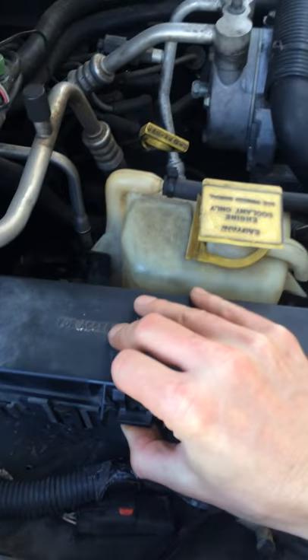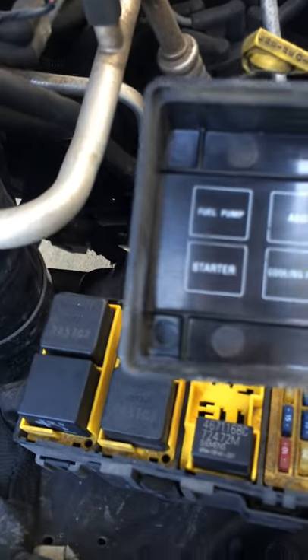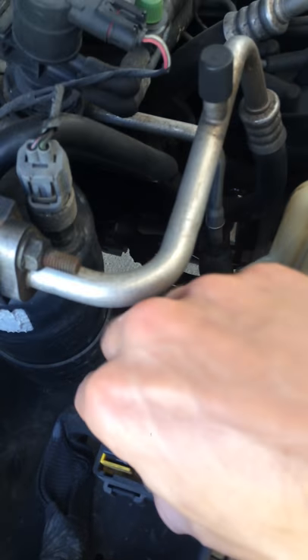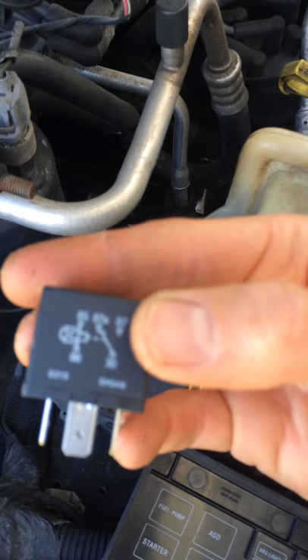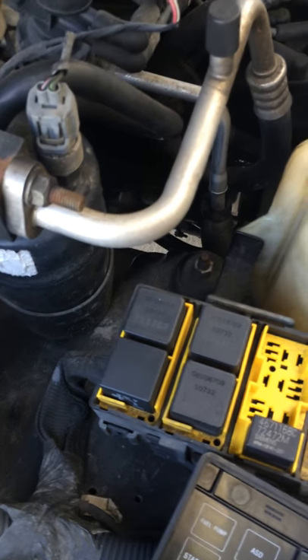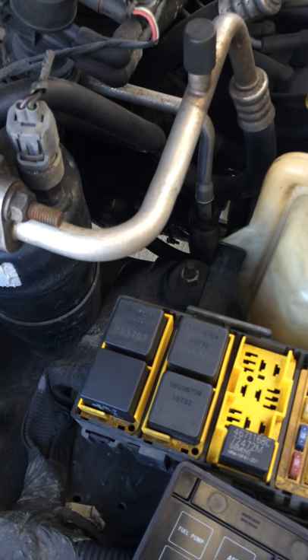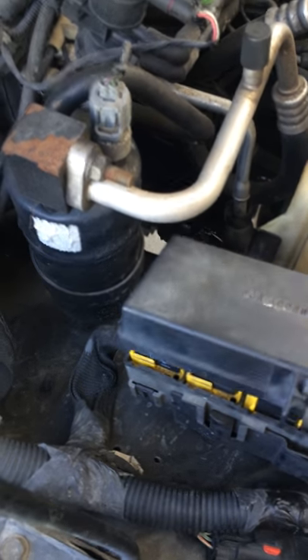The thing I should have done was come over to this relay box — the starter relay is right there. What I should have done was had someone try to turn the ignition key, pull this relay, and test the leads. You can find the diagram pretty easily for this relay — there's even one right there on the box. I should have checked if it was getting its voltage appropriately. I heard other things click but replaced this unnecessarily. What it was, was the ignition switch.